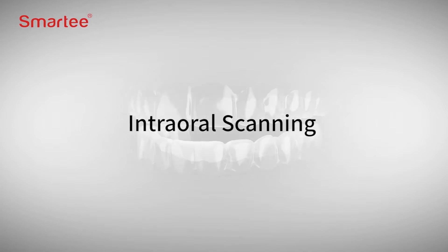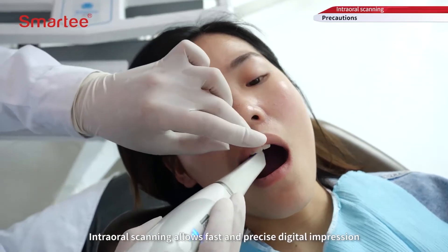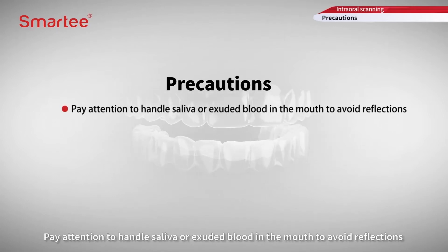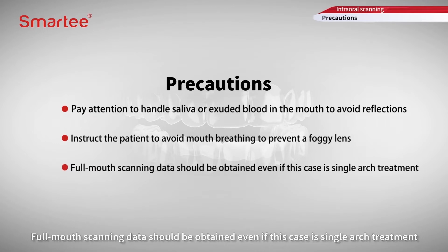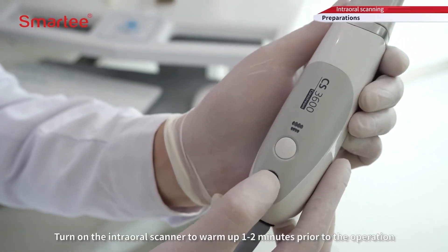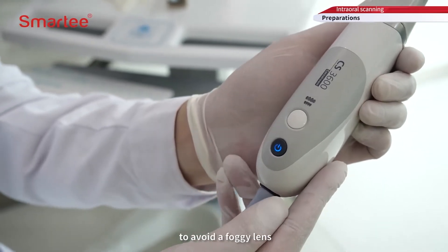Intraoral scanning allows fast and precise digital impression. Precautions: pay attention to handle saliva or exuded blood in the mouth to avoid reflections. Instruct the patient to avoid mouth breathing to prevent a foggy lens. Full mouth scanning data should be obtained, even if this case is single arch treatment. Turn on the intraoral scanner to warm up one to two minutes prior to the operation to avoid a foggy lens.